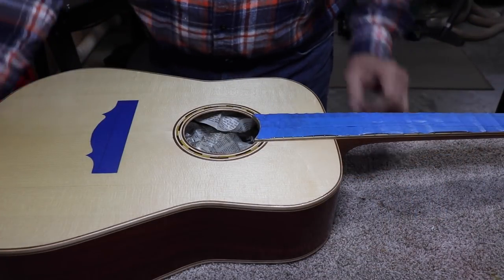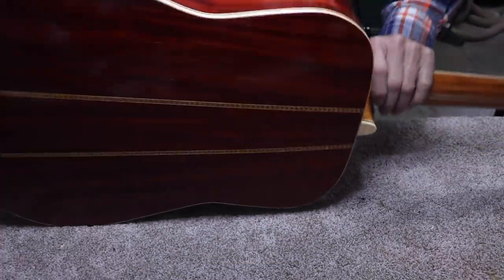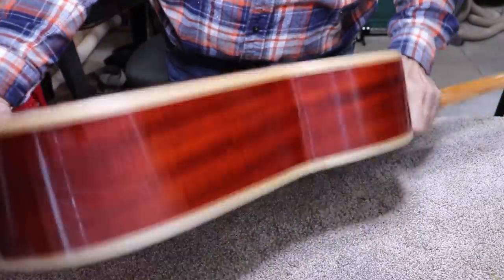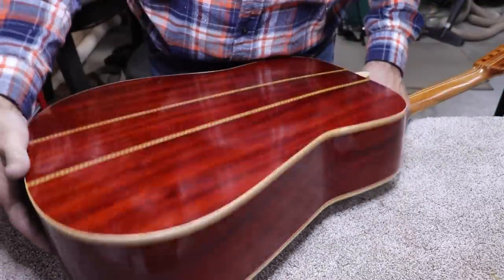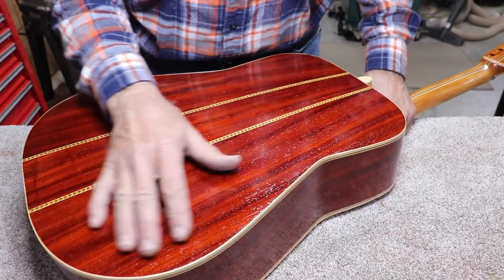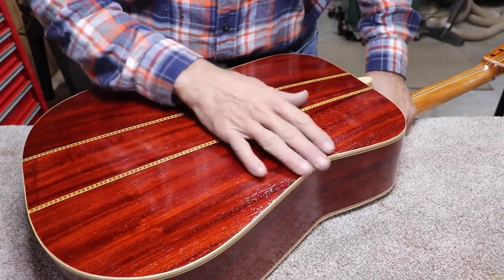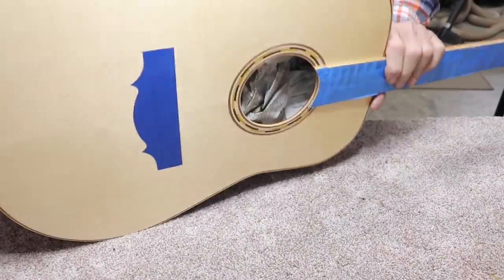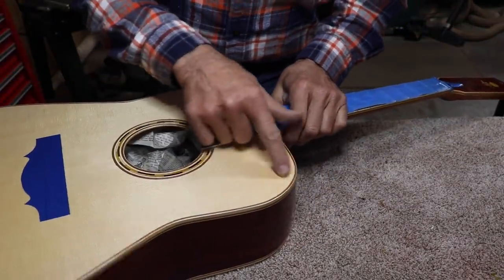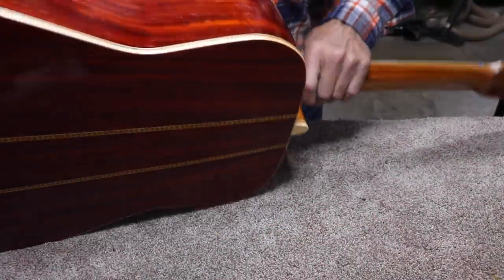Back on the 12-string guitar — Caleb has been applying the True Oil Varnish with a spray gun, and done a pretty darn nice job. You can't spray it on too thin; if you spray even the least amount of coat on this, it will run. Overall there's not many runs in this. I do see a pretty good run right in here — that's not bad, really. That's about as good as it gets.